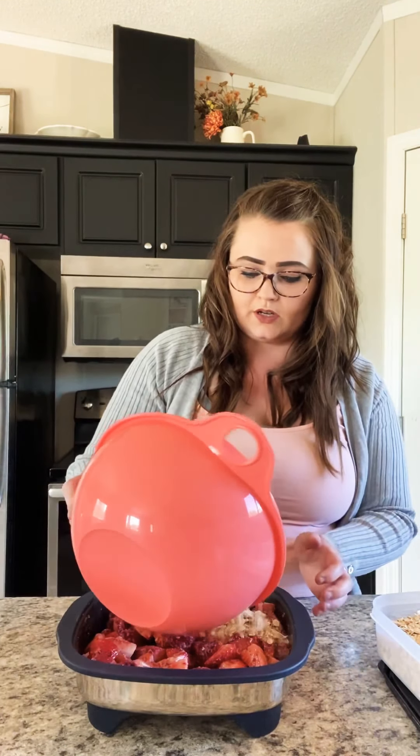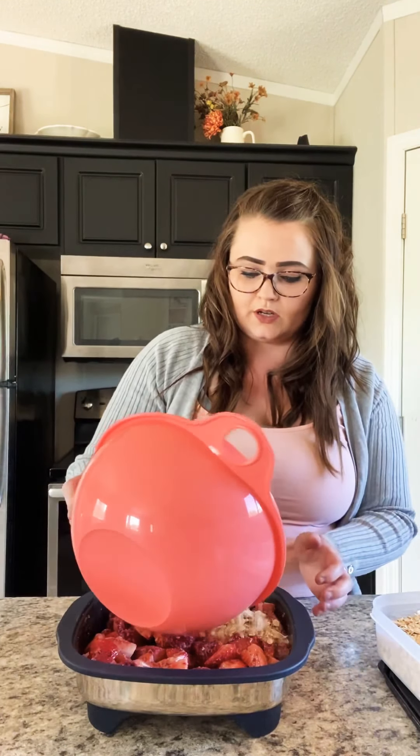You can also use this recipe for any type of fruit you'd like — blueberries, peaches, apples. You can even use canned or jarred fruit if that's all you have. It's a great recipe because it's really versatile and you can adjust the ingredients to cater to what you enjoy. Then just pour the topping on top.